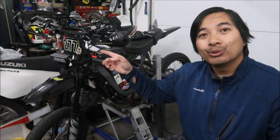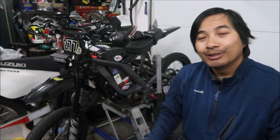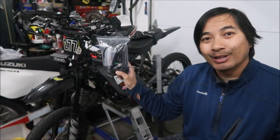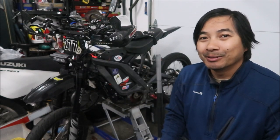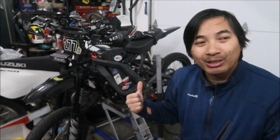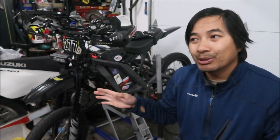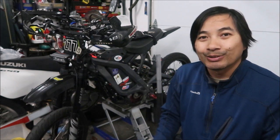I upgraded it to the newer style Suron throttle, which is a full electric throttle, and now I'm going to upgrade it to this Domino throttle. I've had some problems with my bike with the throttle — power skipping and cutting out. To tell you the truth, all that stuff started happening after I put the Suron throttle on.